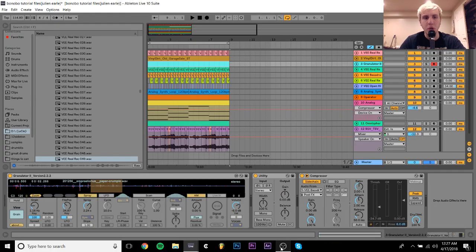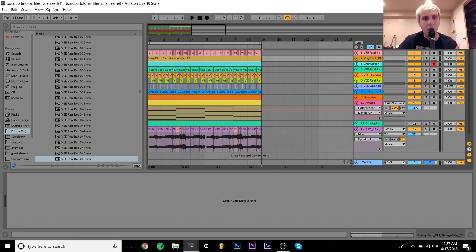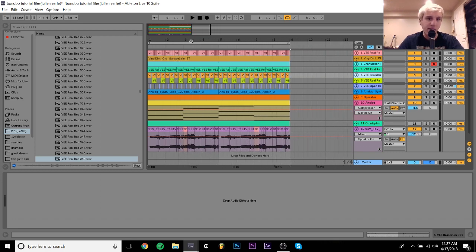Hey guys, it's Julian. Today I'm going to be showing you how to make music like or similar to Bonobo. I just want to start by saying this isn't meant to be some super definitive guide on how to make music exactly the way Bonobo makes music, but more of a guide on some of the techniques and things I've picked up listening to his music. I'm a big fan and I've listened to it quite a bit.